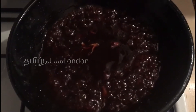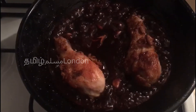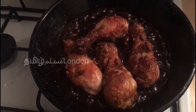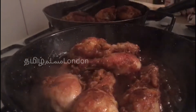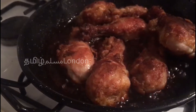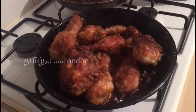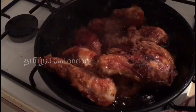We will put the chicken in. Now the chicken is ready to cook. Then put the salt in the pan.